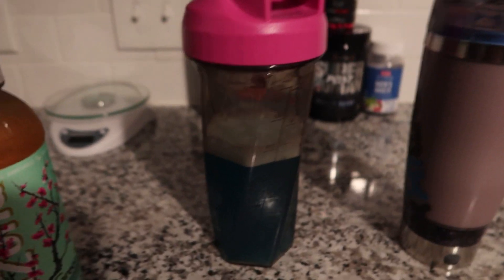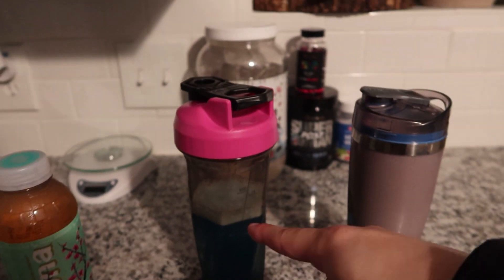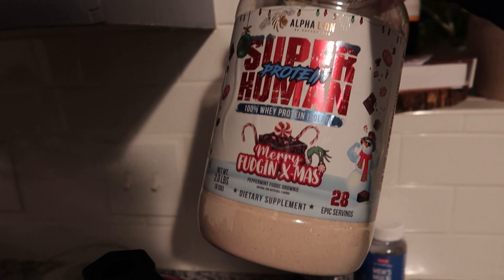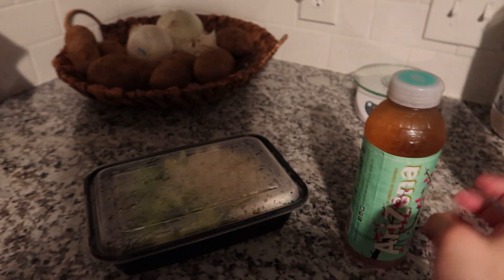Okay, post-workout. Got my creatine from Alpha Line, watermelon flavored. My protein shake also from Alpha Line — peppermint fudge brownie flavor. And my post-workout meal: chicken, broccoli, rice — old reliable — and an Arizona tea. Amazing. That's the end of my workout, that was my quad day. Hope you guys enjoyed — see you guys in the next video.